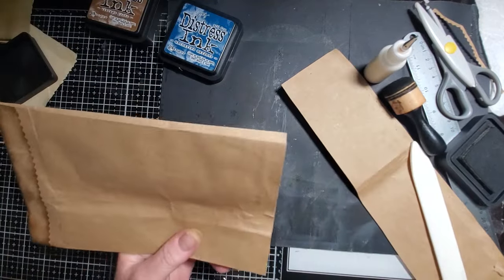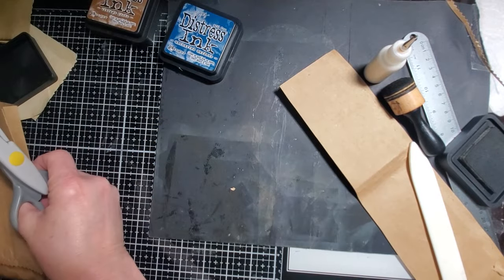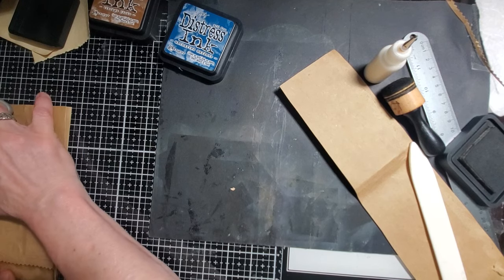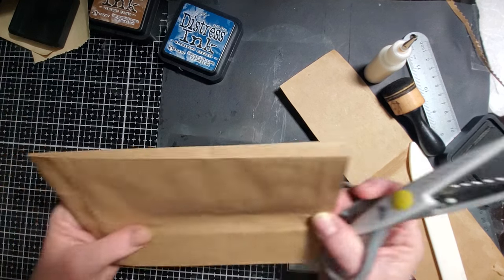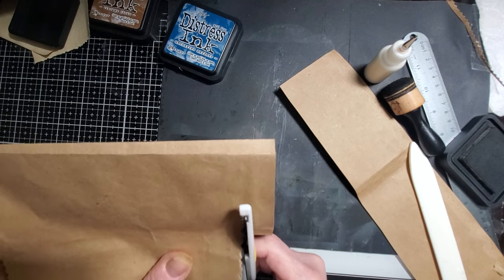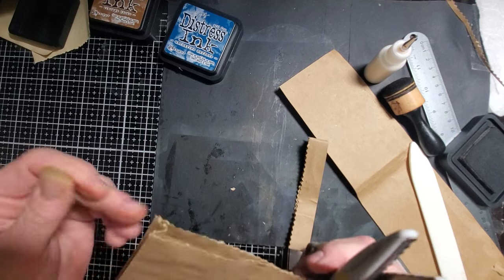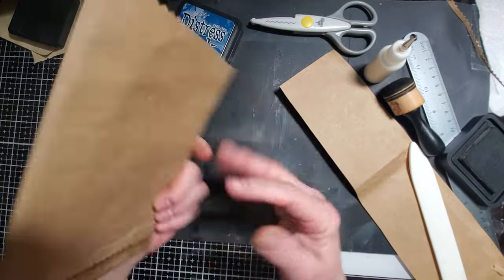Now we're going to do the same to the top with the pinking shears. You can make this as tall or as short as you want. This one is four and three-quarter inches, so it would technically fit on a page inside of my journal. Let me measure the height — I'll probably put it in my gentleman's journal. I'm just going to trim off about an inch across the top. So now at this point, you've got your little bag — isn't it cute? Look at that, and it was so easy.